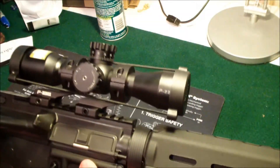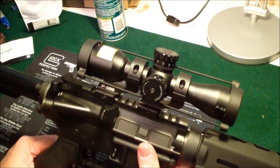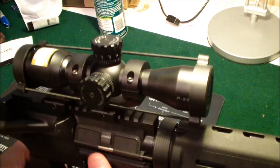Okay guys, here it is mounted up to my rifle. I actually just got back from zeroing this scope in. It's got great optics — very clear.